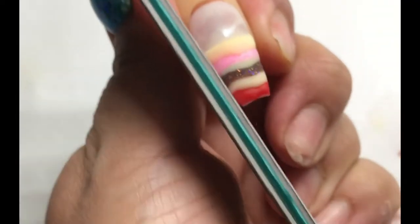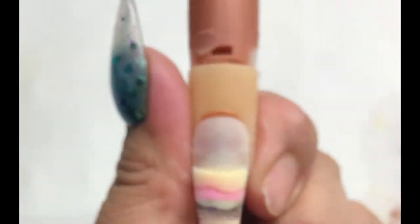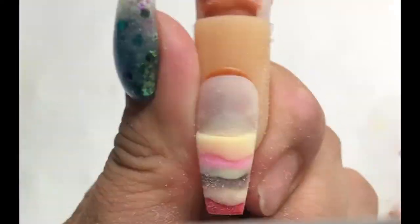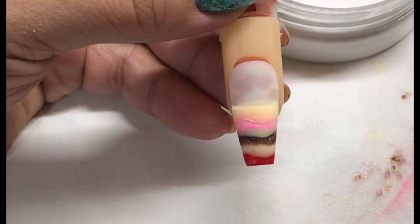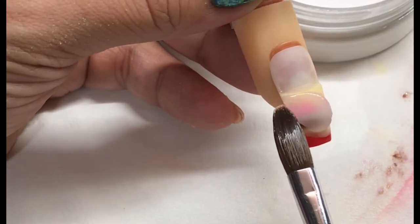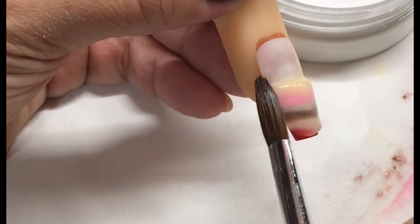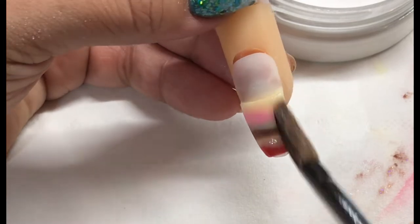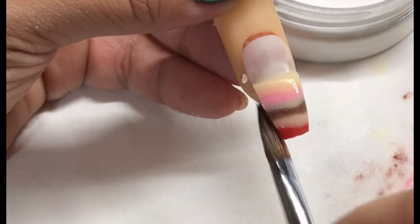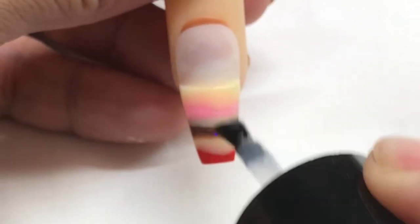I'm going to fill that now just so I've got a nice smooth base to pop my clear acrylic onto, because I'm going to cap this nail in a sec once I've filed it. I'm going in with crystal glass to cap all of these colours. I've filed this off camera and buffed it, and I'm just going in with CJP LED Top Gloss and curing that for 60 seconds.